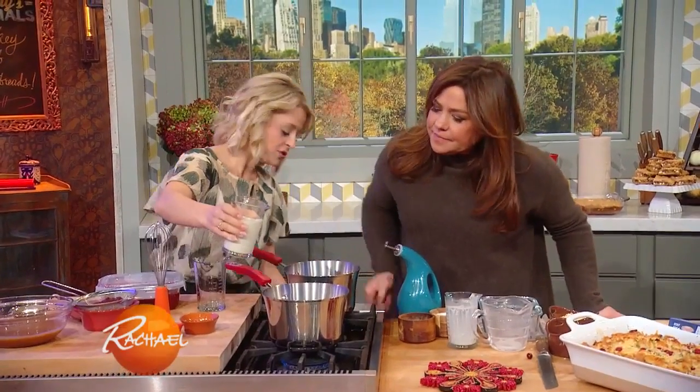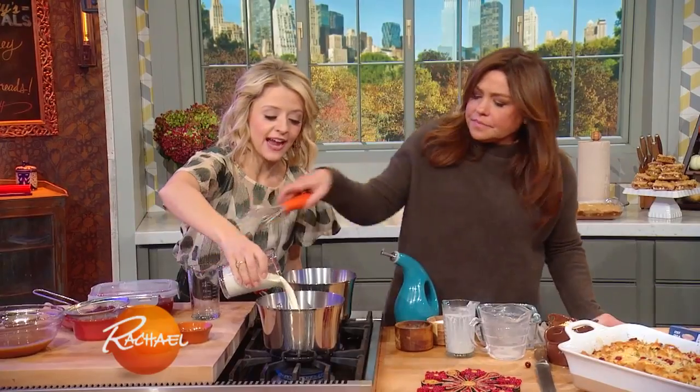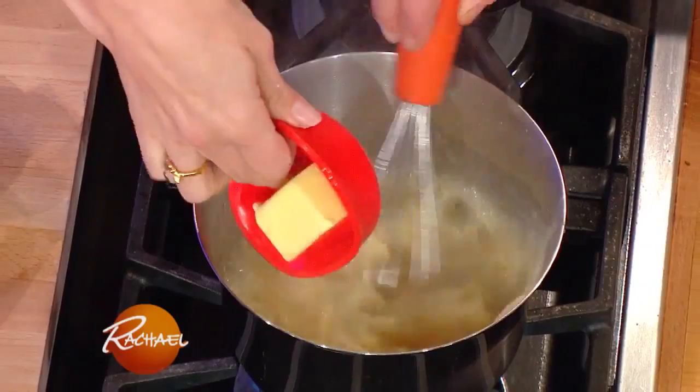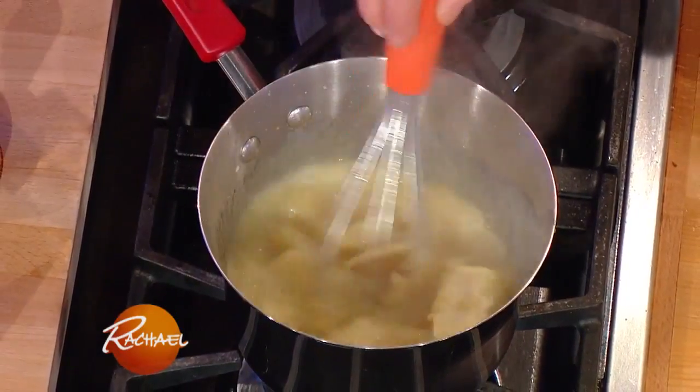Once you get that up to about 330 degrees Fahrenheit, I'm going to add some heavy cream — it bubbles up — some butter, and a little bit of salt.